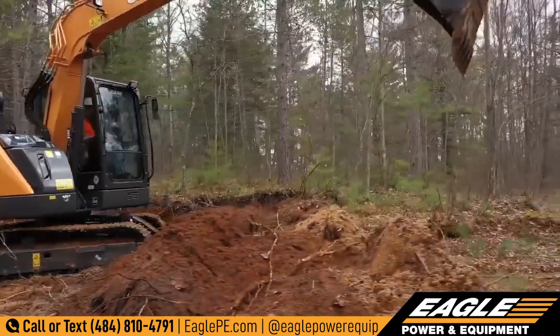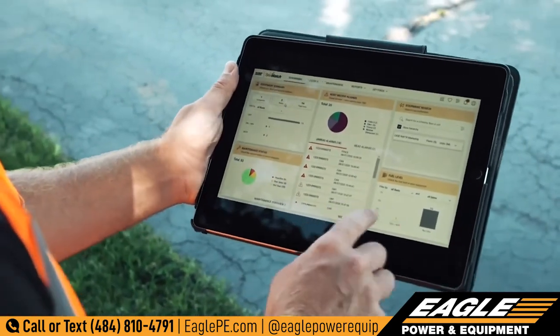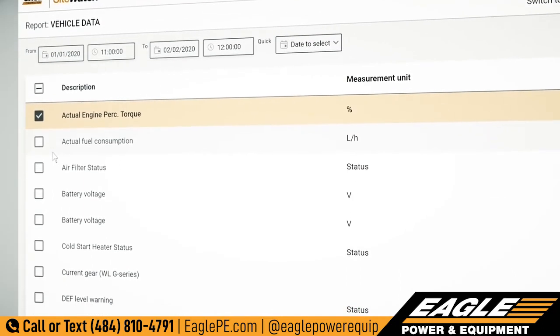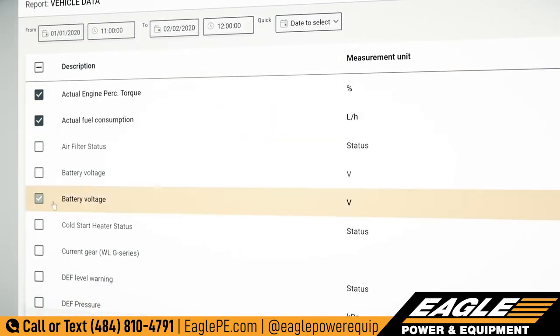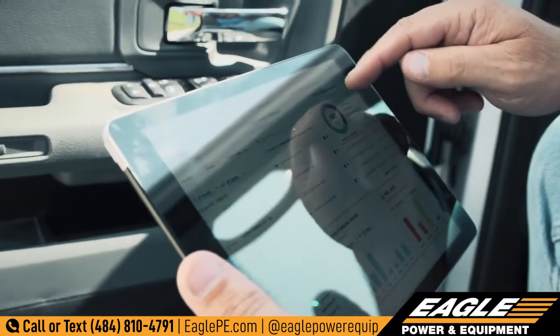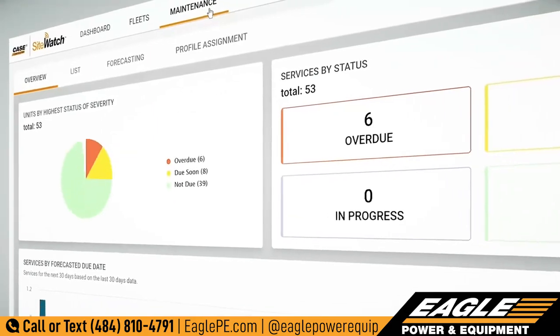Available as an option is Case SightWatch, a telematics, remote monitoring, and data reporting solution that provides customers with actionable information to help manage multiple pieces of equipment in the field, optimize machine performance, improve utilization, reduce fuel use and idling, and help improve equipment security.